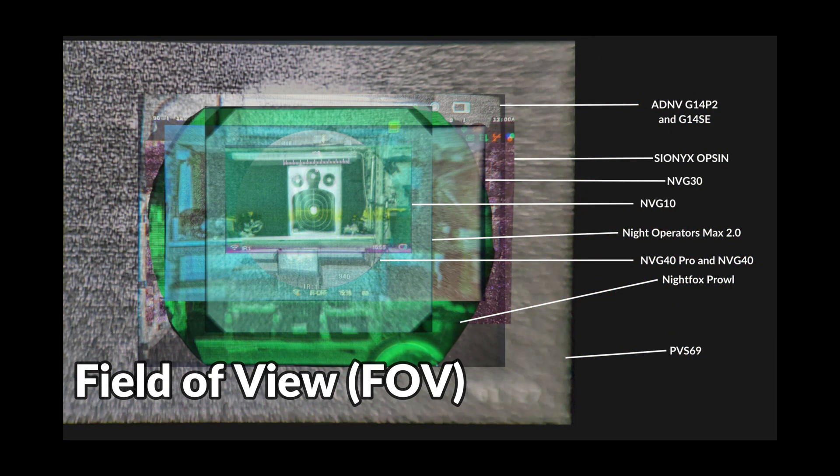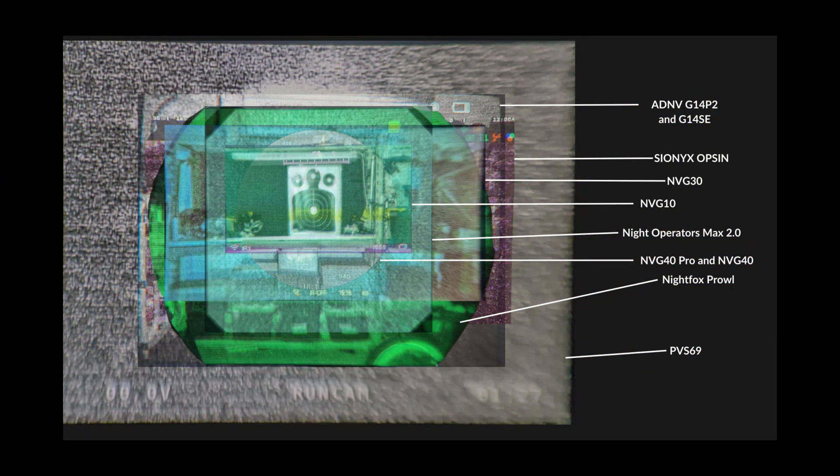Field of view is another important category with 20 points allocated. Generally the wider the field of view, the more you'll be able to see and the easier it is to navigate. Since we're considering these for helmet mounting I'm going to favor wider field of view units, but if you'd rather use them for longer distance applications you can adjust your scoring accordingly.